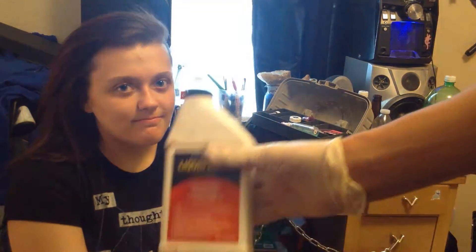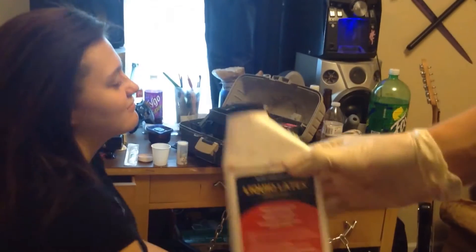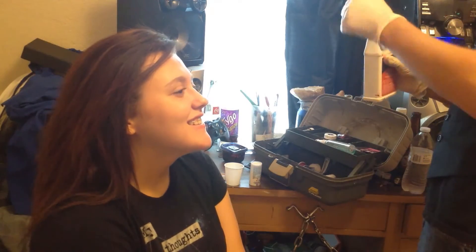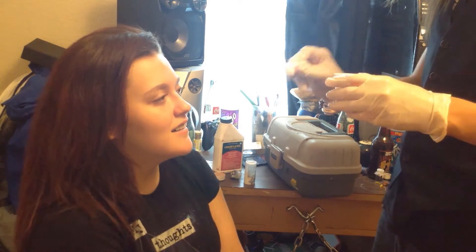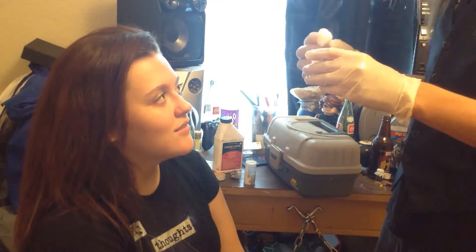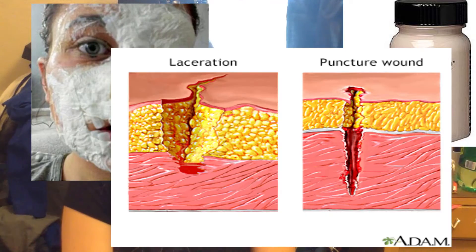Let's get this started. I'm gonna apply latex to her face as a base coat. Alright, I'm gonna apply some latex as a base coat to her face here to start off with a laceration.